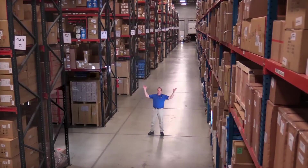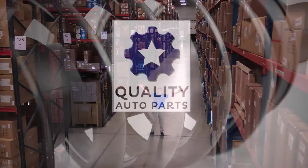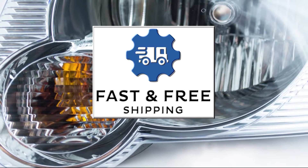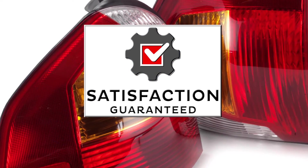Hi, I'm Mike from 1A Auto. We've been selling auto parts for over 30 years. We're dedicated to delivering quality auto parts, expert customer service, fast and free shipping, all backed by our 100% satisfaction guarantee.